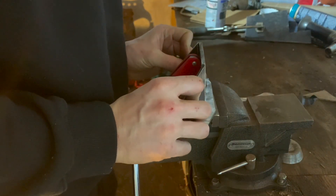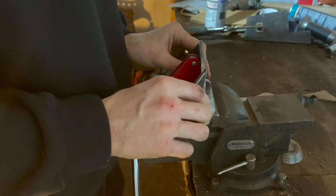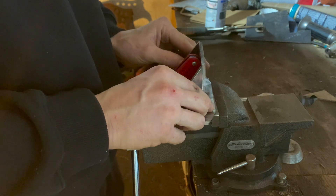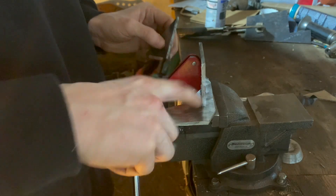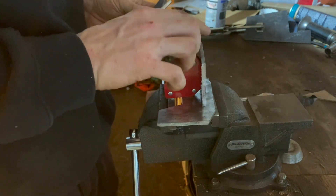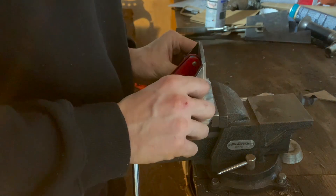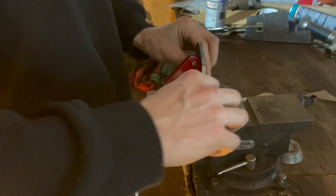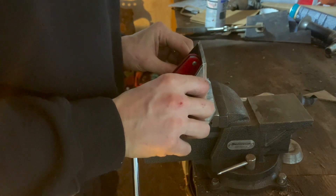Ordinarily I probably would have made this part all out of one piece, but I didn't have quite enough of that size of steel. The side pieces are made out of 1/8 inch while the main plate where the strut is going to mount to is 3/16. Otherwise I would have just done this out of one piece and folded these down, but this is the way we're going to do it.